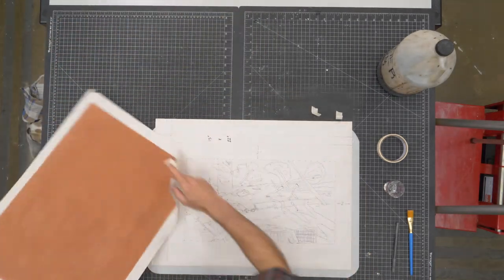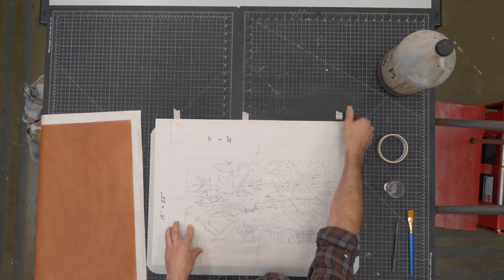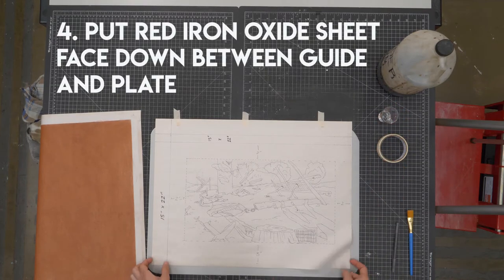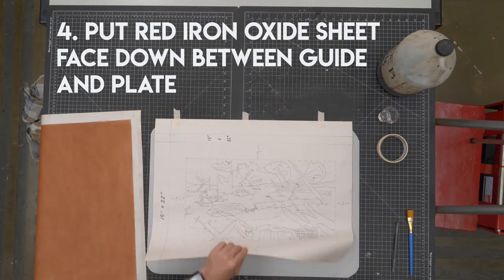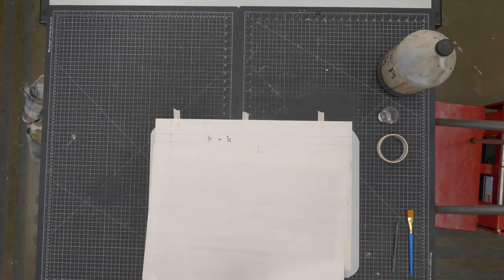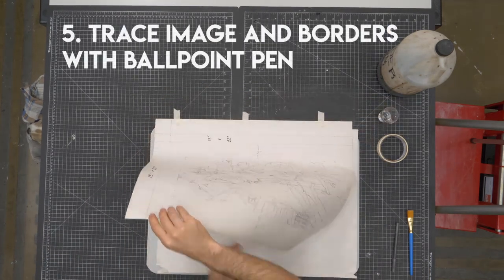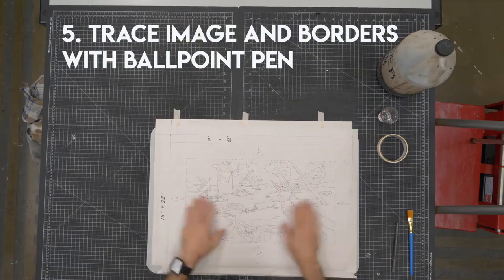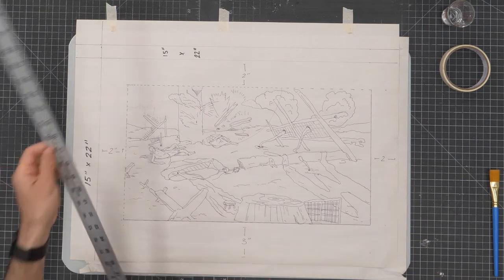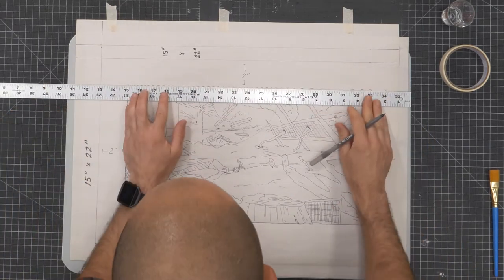I'm using red iron oxide paper here to transfer the image. First I need to take down my sketch — the red iron oxide is essentially rust, iron rust that has no grease content to it, so it's not going to affect the surface of the plate or accept any ink. I'm going to put that face down in between and then trace out my borders and all my image details and guidelines onto the plate.